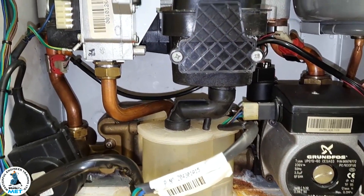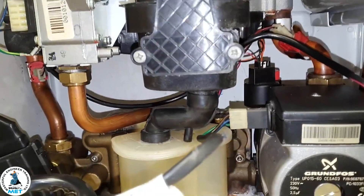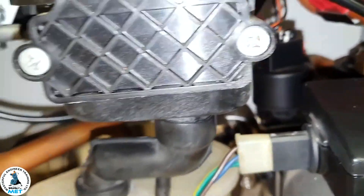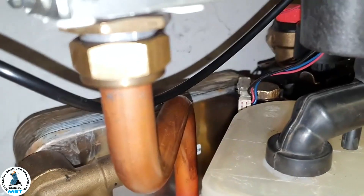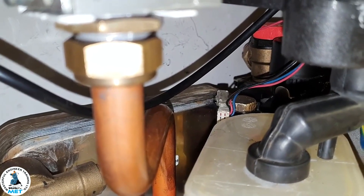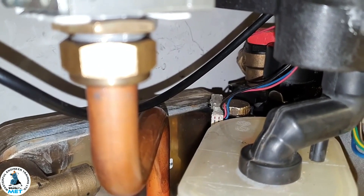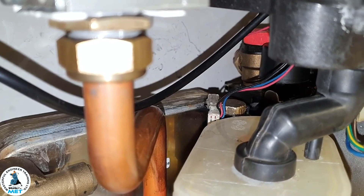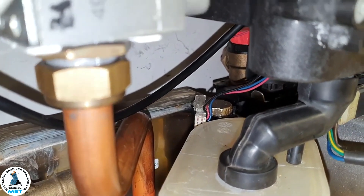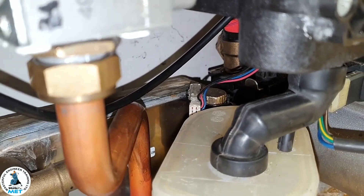Does this boiler have a hall sensor light on the flow turbine — how do you determine whether it's actually coming on or not? You can actually see it — it's difficult to see here, but if you look through the camera it would glow red, so you know it's on and working. It's strapped to the top of the flow turbine.